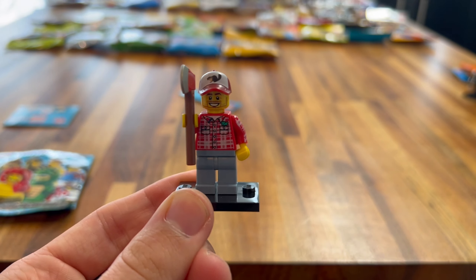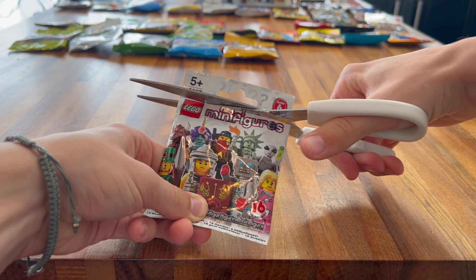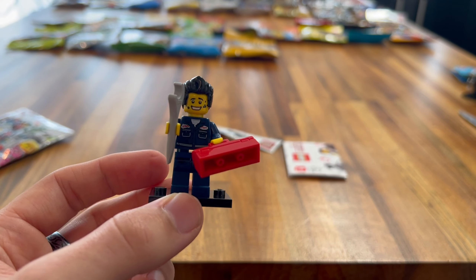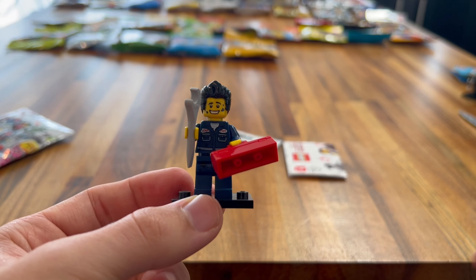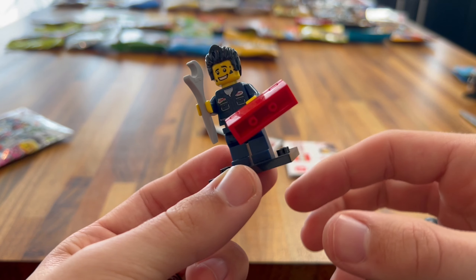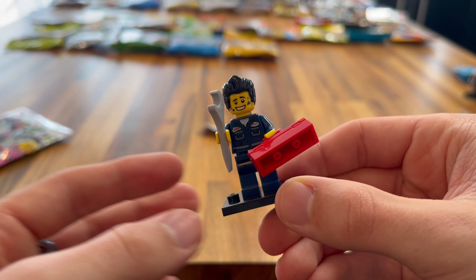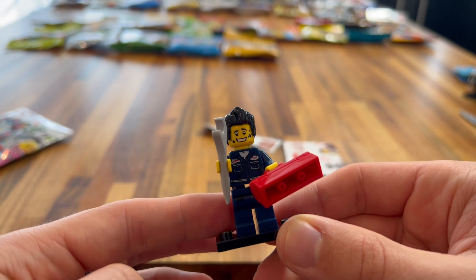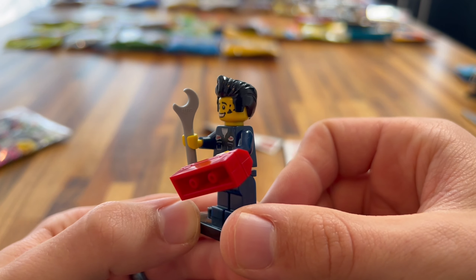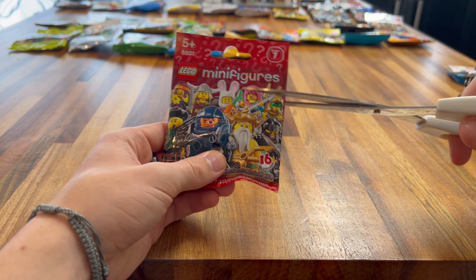Next up is the Series 3 minifigure pack. Let's open this and see who we get. It's the alien! So yes, we got the alien, and I really like this minifigure. I feel like I see this minifigure everywhere but I've never had him. I really love the headpiece — it's probably his most unique feature and it's really nicely done. He's got a nice printed torso and a gun that has a laser coming out of it. It's a really iconic minifigure for Lego.